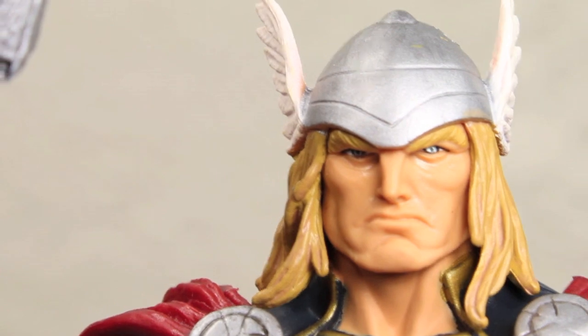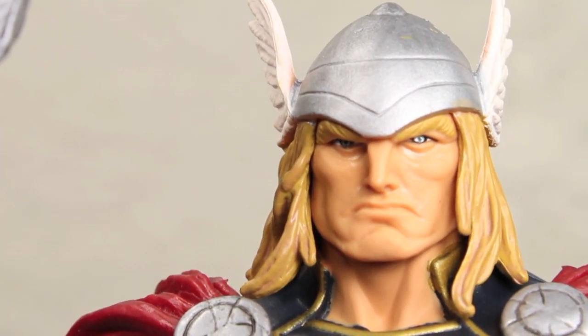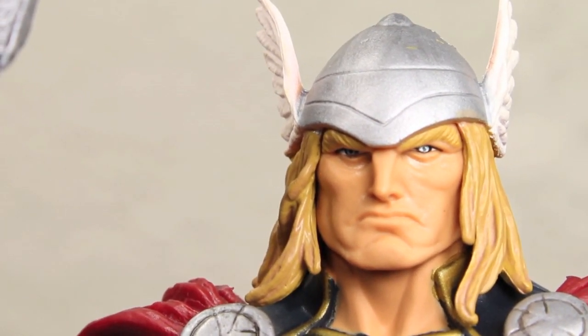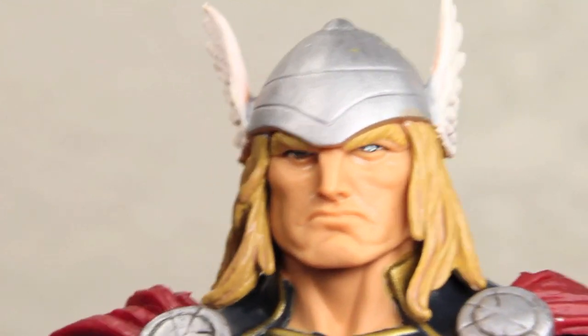This is basically just a repaint — the variant of the San Diego Comic Con 2011 Thor — but this one is really nice. And if you want to see the review of it, just click the annotation, because the articulation is the same.